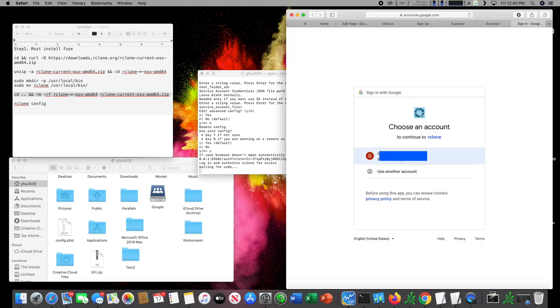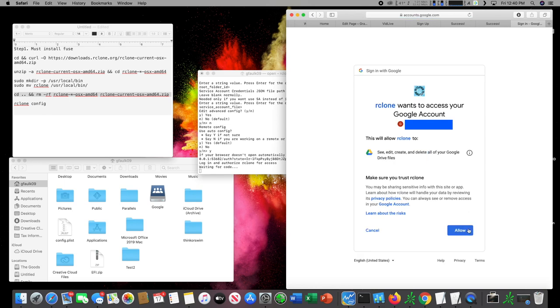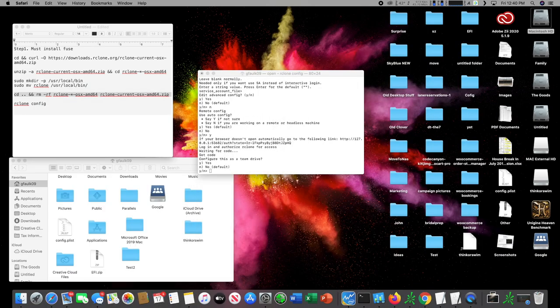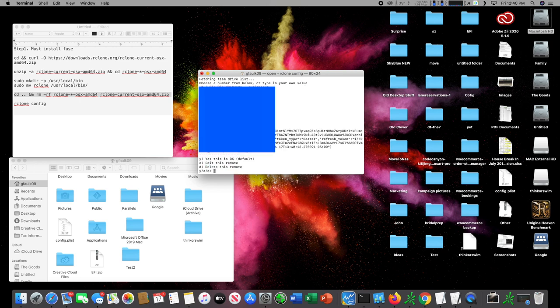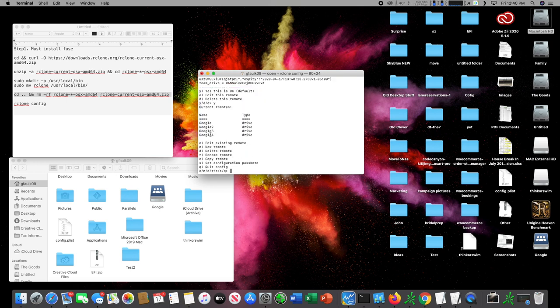After you hit yes it's going to bring up your Google web browser to authenticate your account. We'll hit allow. It's going to say success. Configure this as a team drive — we'll hit yes. It will then list all your team drives on your account. I have three team drives; I'm going to select the audiobooks one by hitting 1. Confirm yes, and as you can see it's created the 'Google' remote. Then we hit quit.